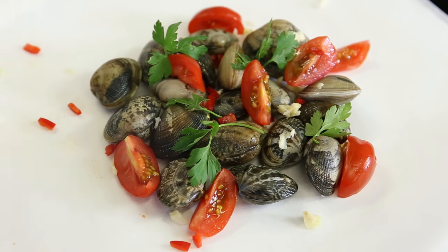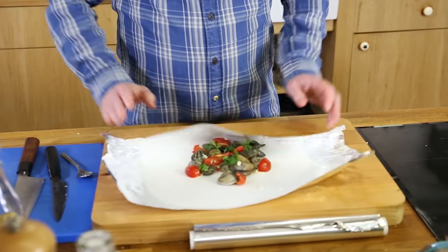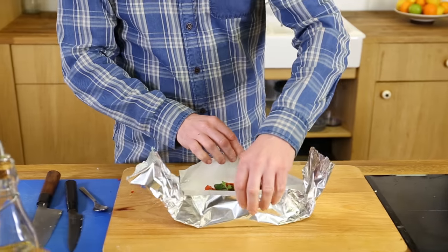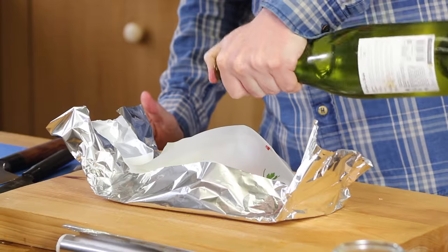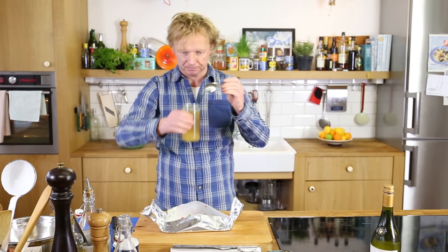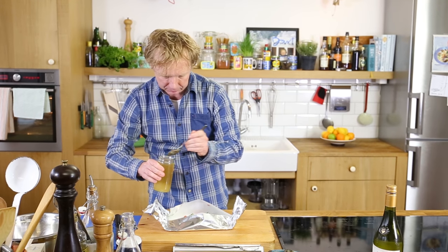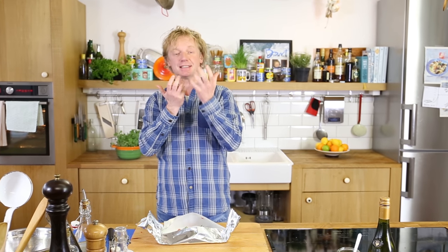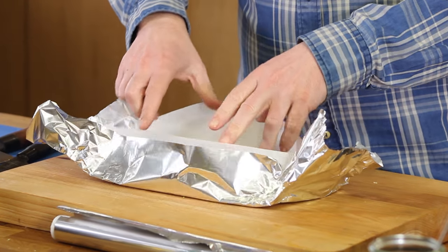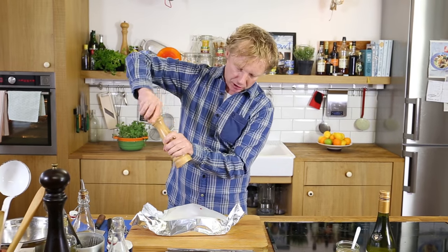So I have it in front of me now. I'm going to fold it so we create like a little bowl where we can add a few drops of white wine. Not too much. Then I've got a bit of fish stock — one tablespoon. Remember, there is juice coming out of these shells too, which is very salty. So we have the juice of the shell, the fish stock, and the white wine to give it a bit of acidity.